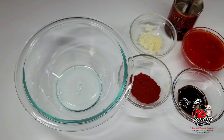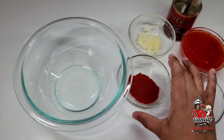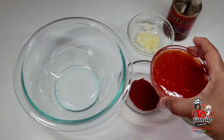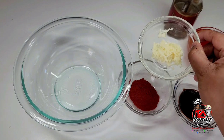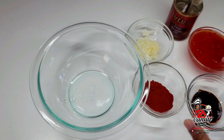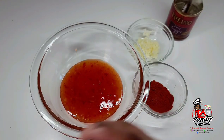Now while the chicken is in the oven, we'll go ahead and make that sweet chili garlic sauce. Here I have some oyster sauce, some smoked paprika, some sweet chili sauce, some grated garlic, and some sesame oil. We will mix well and make sure it's well combined.